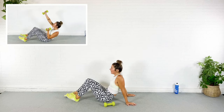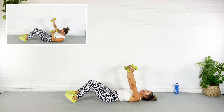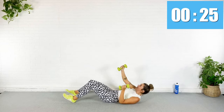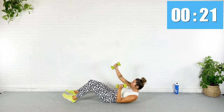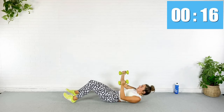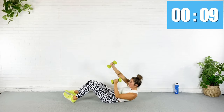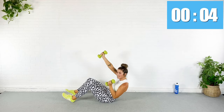Climb the rope guys — press and reach, really try to get up there. Pull the abs in, don't let them cone outward. Pull your belly button to your bra strap — up and in. Five seconds. Rest — next circuit!